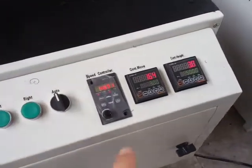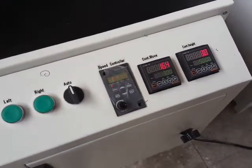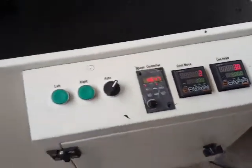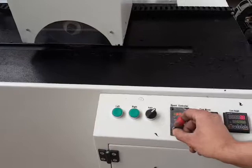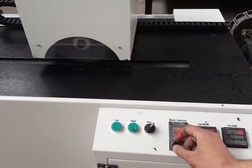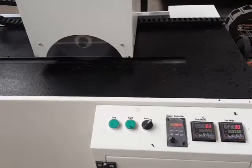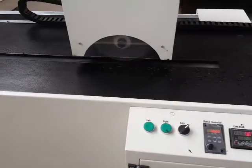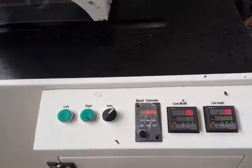Then we adjust the length of the notch using the length display — for example, this is set to 300 millimeters. After that, we switch to auto mode and set the movement speed of the cutter. The cutter will then make a notch on the surface of the pipe to the specified length.